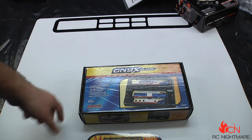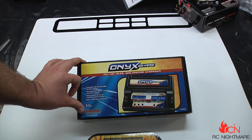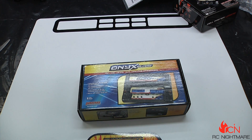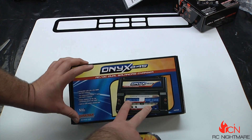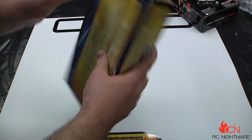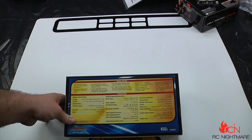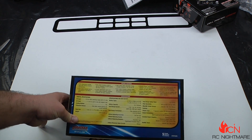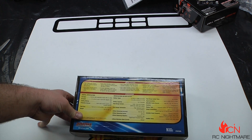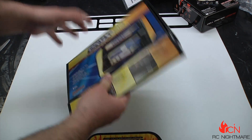This is the Onyx 245 — very well known. It does LiPo, LiFe, NiMH, and NiCad. It's got two outputs, which is the big difference between this and a lot of other Onyx chargers. It also has a nice big digital display on both sides. It'll go up to an 8-cell NiCad, up to 7500mAh capacity, and will balance at 5 milliamps per cell.